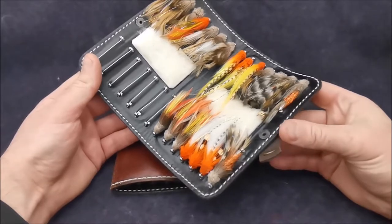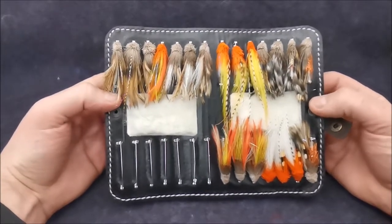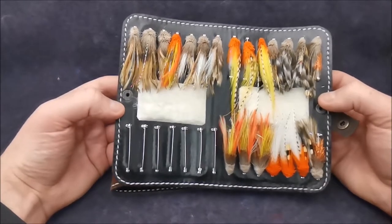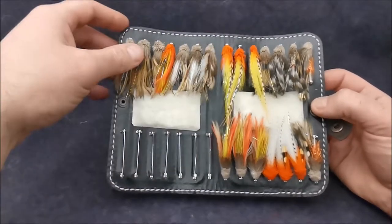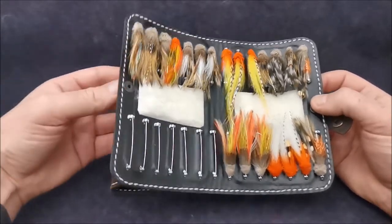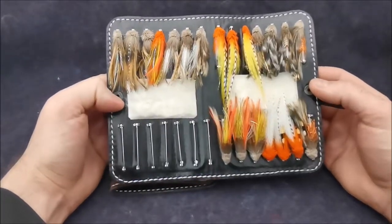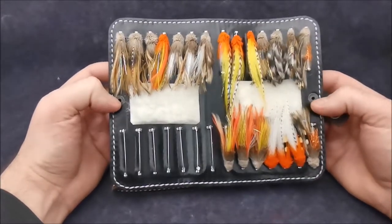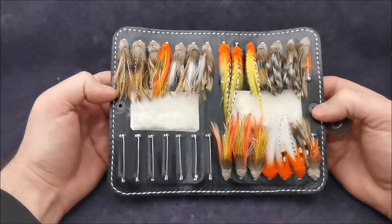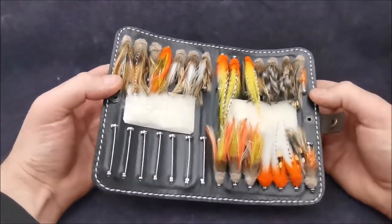It has a thin layer of leather lining, giving it a nice glossy black color. The black color very nicely reflects all the colors of the flies, so you can see all the patterns you have in the wallet clearly. All stitches are made by hand — basically no machinery is used in making these accessories.